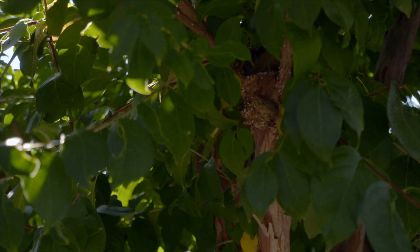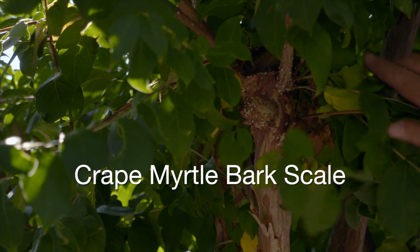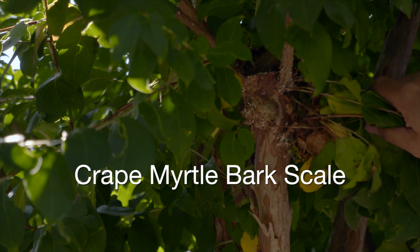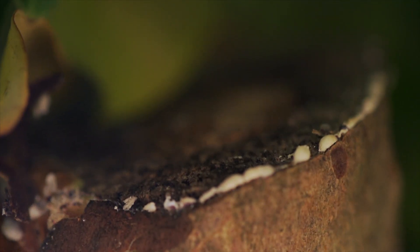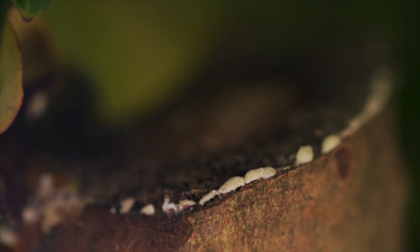But we have a problem now with it. Yes, crepe myrtle bark scale. For just over a decade now, we've been dealing with this relatively new pest of crepe myrtle. Crepe myrtle bark scale is a soft scale, so it's related to azalea bark scale. It's a plant sucker with piercing, sucking mouth parts, feeding exclusively on the bark of the plant.